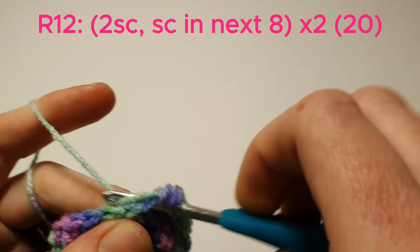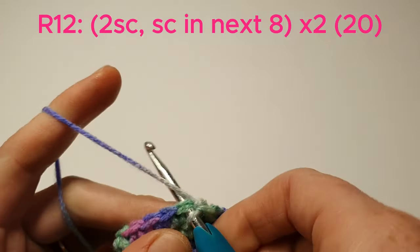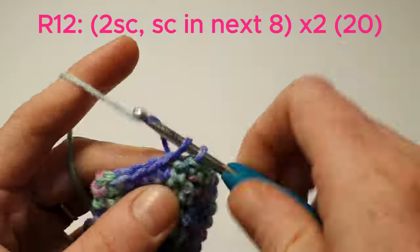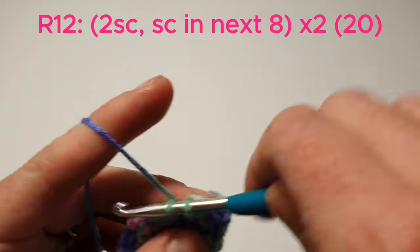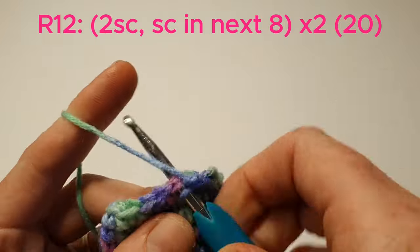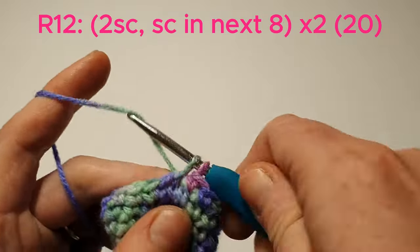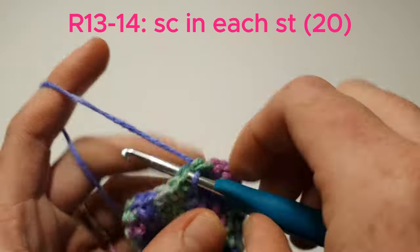Now we're going to do 2 single crochets in the next stitch, and then single crochet in the next 8, and we'll do that again. Now for the next 2 rows we're going to single crochet in each stitch.